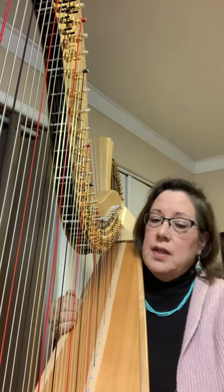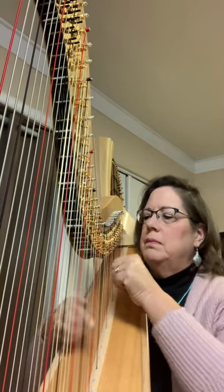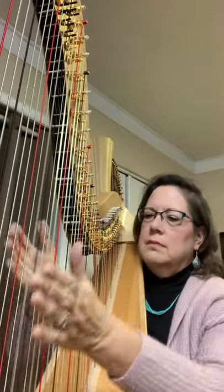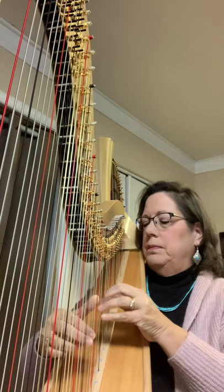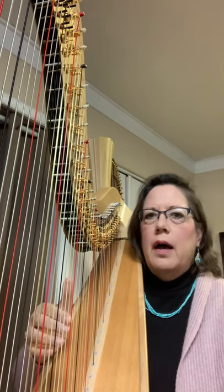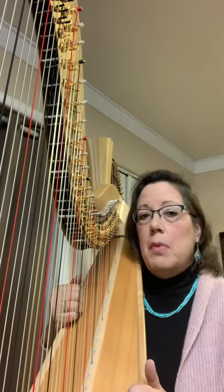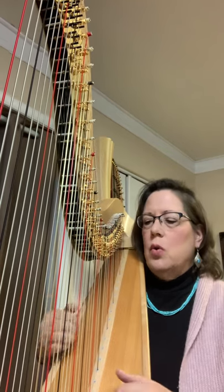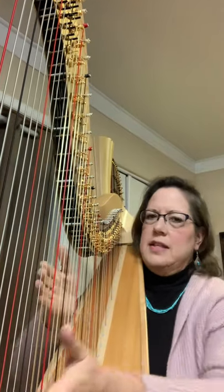Then we also have the glissandi — let's not forget about those. That's what everybody knows on the harp and that's what they hear. We have two kinds of glissandi. We have the scale glissando, which has its place many times and leads us from one part of the music into another. Then we have the inharmonic glissando, which is when you set the pedals to make the glissando sound like a chord. And that's the most popular one.